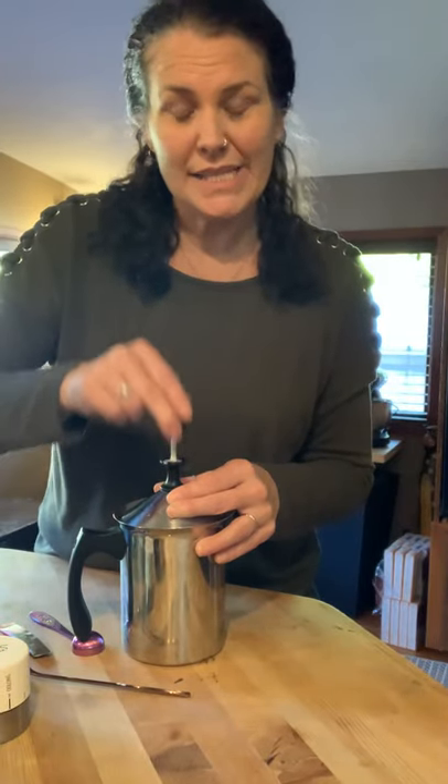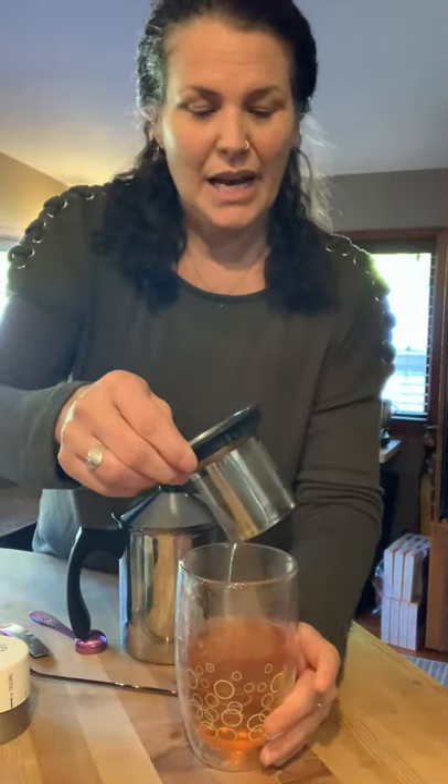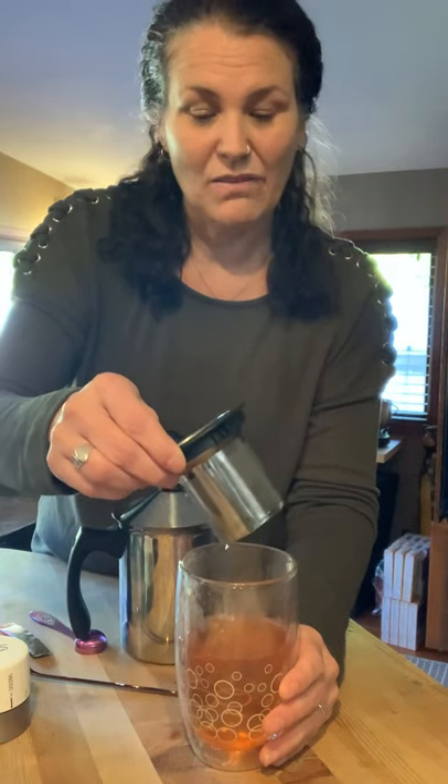The Caramel Rooibos latte — our tea timer just went off, by the way — the Caramel Rooibos is naturally caffeine free, so you can make any of those into lattes. I quite often make some of the herbal teas into lattes too. Honestly, the sky's the limit — you can make so many different yummy flavors.